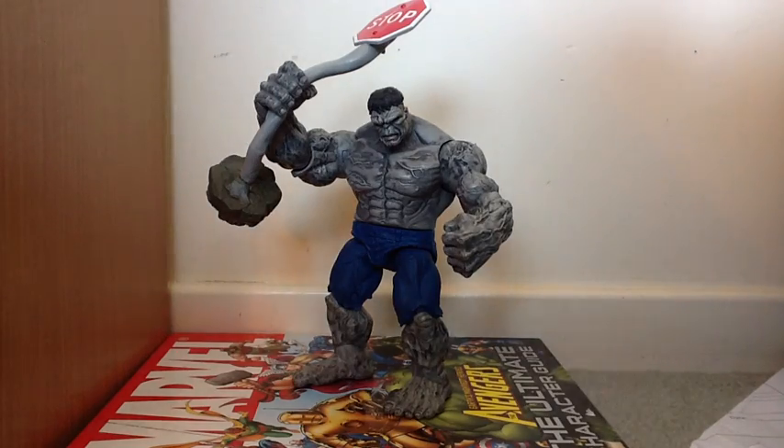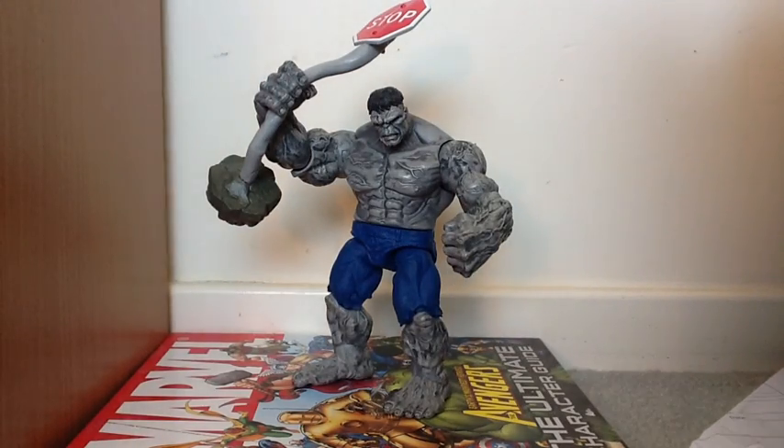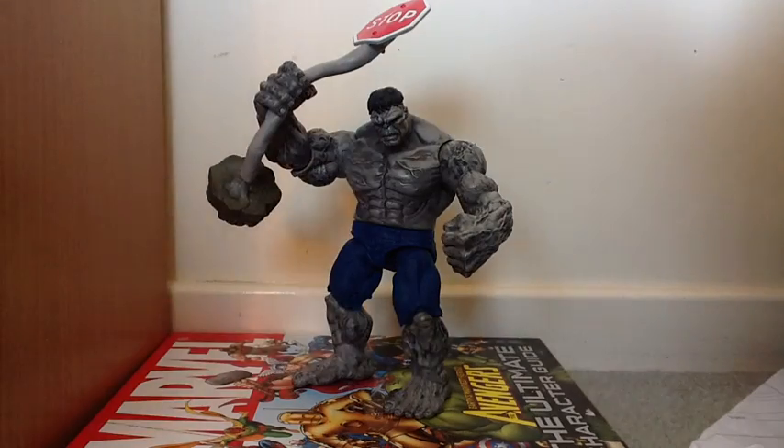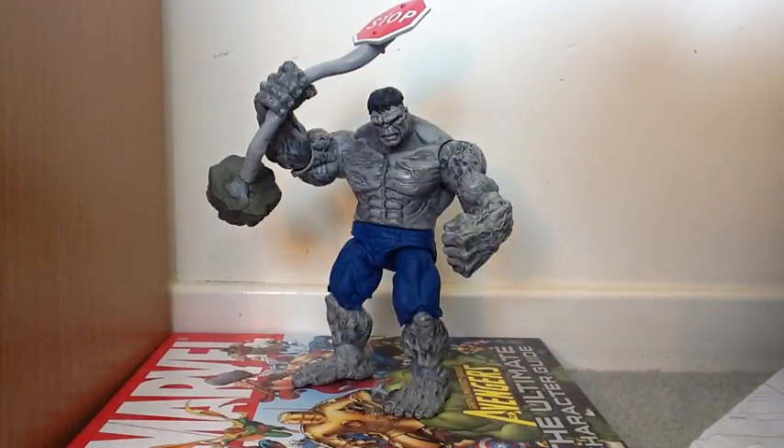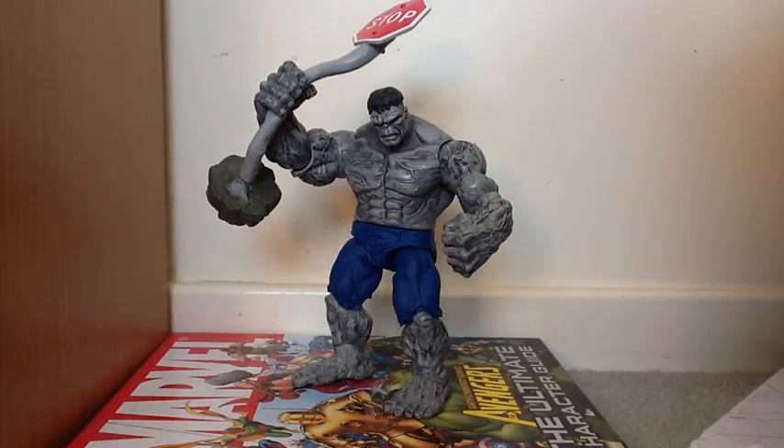Hello, MarvelToryReviews here doing another review of the Marvel Universe Scale Incredible Hulk movie series, video game series - Grey Hulk. This is based off this video game, which is based off this movie.